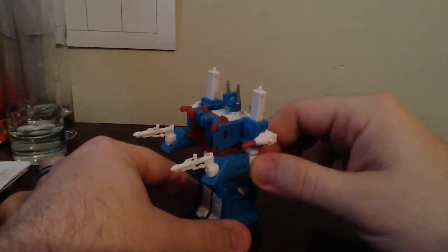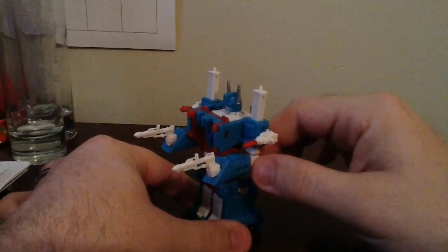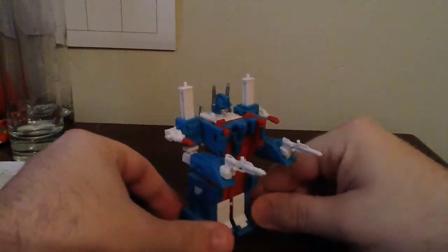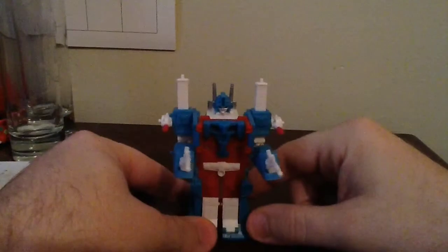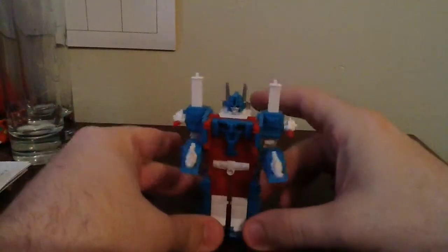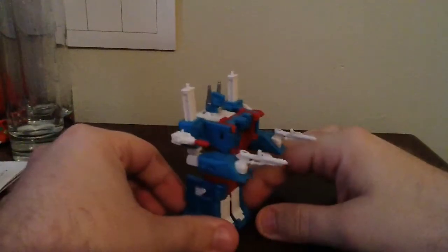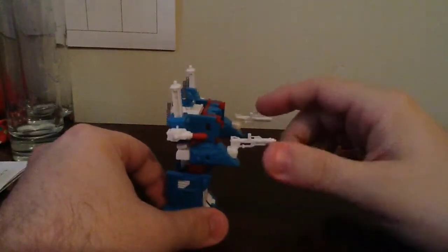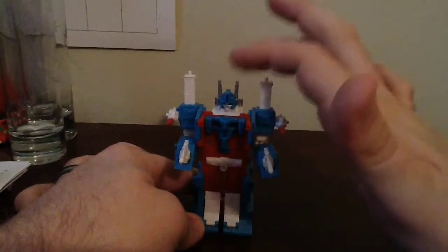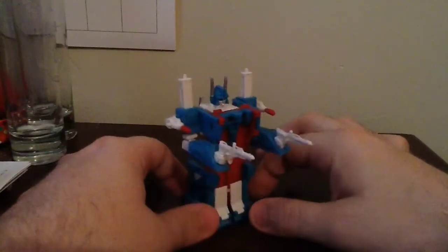As far as his articulation goes, it's exactly like the original G1 figure. The only difference is instead of a little swivel hinge for the elbow, it's on a ball joint. They did change a couple little things just to make this easier. He comes with all the same accessories as the original G1, but as you can see in my hand, he is scaled-down. He does come with his two little rifles. He does come with this little headpiece, which is removable. And as far as his transformation goes, it's exactly like the original G1.